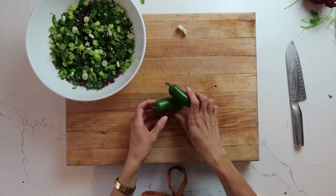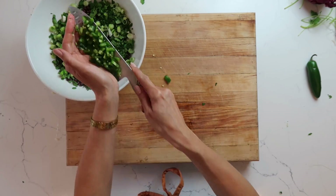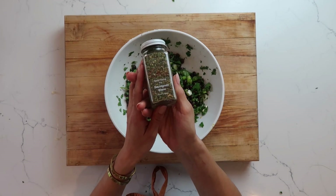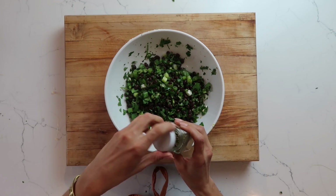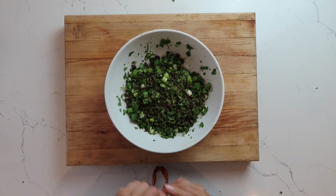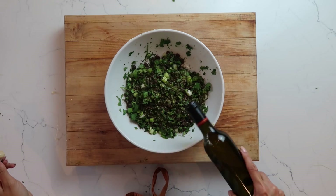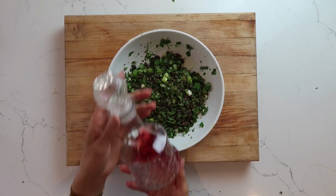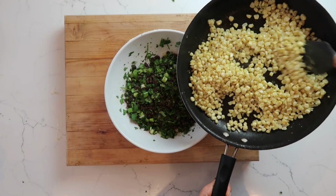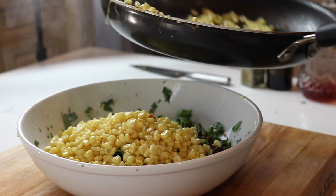When you use your jalapeño, make sure it's not spicy — we want more of the bell peppery flavors and less of the heat. Once everything is mixed together, we're going to dress the salad. I decided to go with the Crew Sauvignon Blanc spice for the brightness of the lime peel and lemon verbena, and the green peppercorn goes really well with this dish. Add about 2 tablespoons of Crew olive oil and 2 tablespoons of red wine vinegar, then add your freshly cooked corn and set it aside so all those wonderful flavors can meld together.